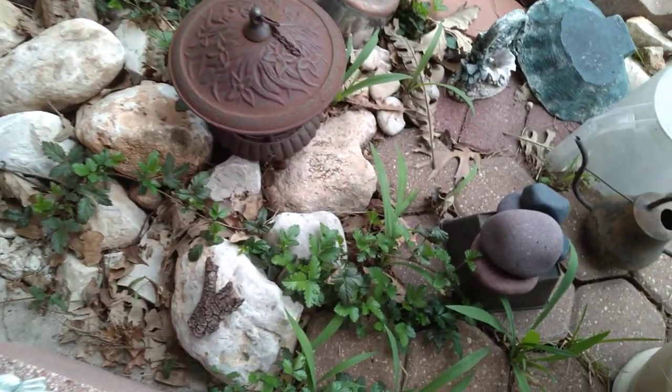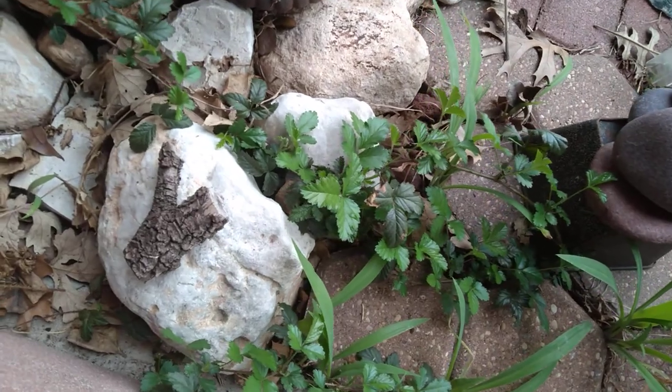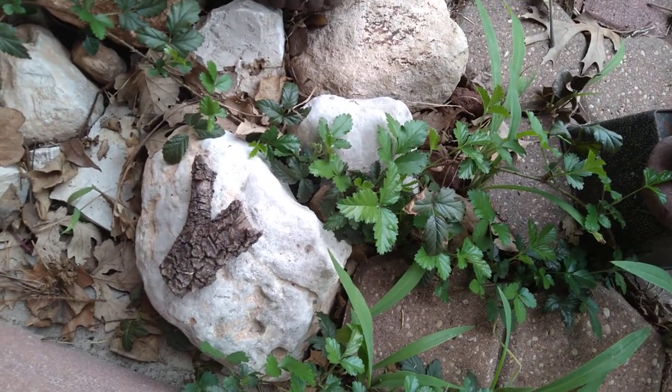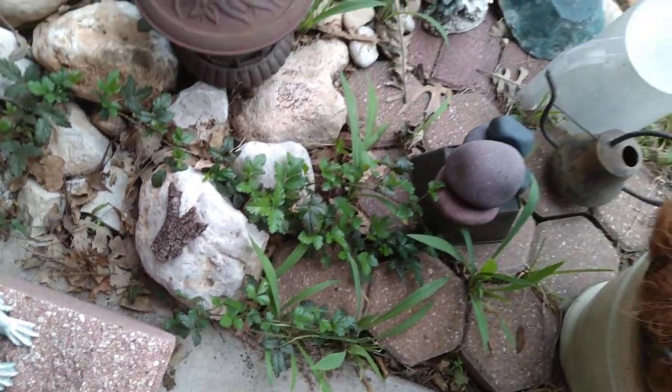I'm still into finding interesting rocks and other items from nature. I think that's an excellent beginning for a pipe for a gnome. I'll just leave that there.